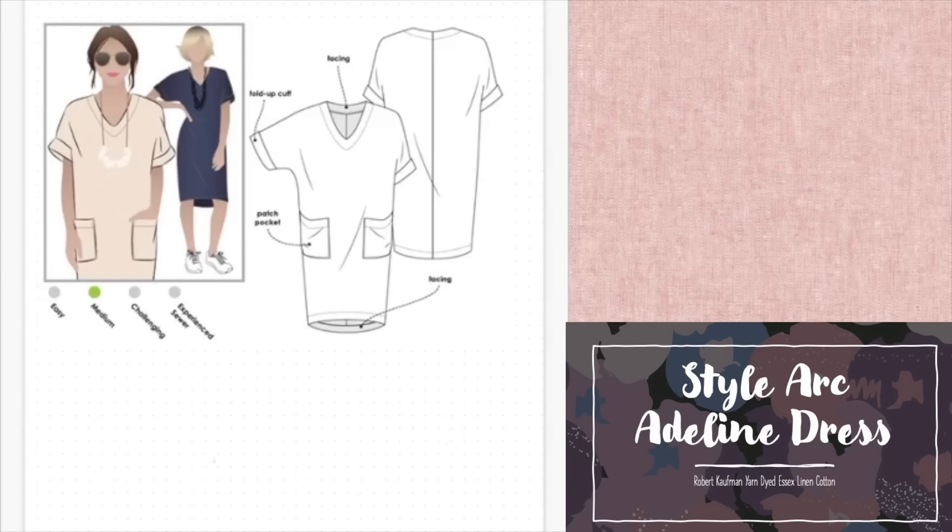Next up we have StyleArc's Adeline dress, which is really popular. The bust runs from 77cm to 107cm and then 112cm to 148cm, so there are two ranges — be sure to pick the correct one. Although it looks quite simple, there are neat details that really elevate the dress. The short sleeves feature a modern-looking cuff, while the elegant V-neckline has a facing which allows it to lie smoothly over the collarbones. The light curved hem is finished with a facing giving the dress structure to keep its cool neat shape. It's finished off with two oversized patch pockets at hip height.